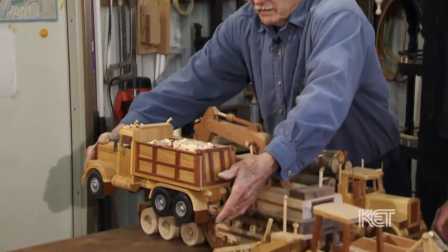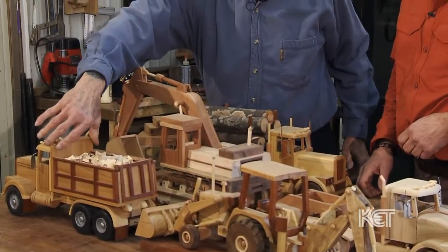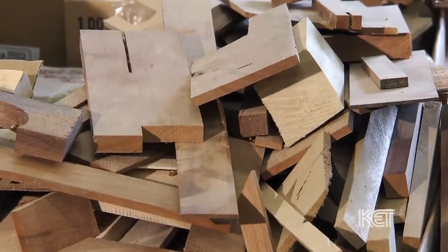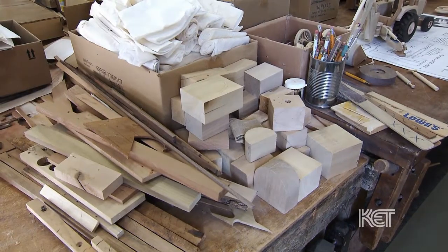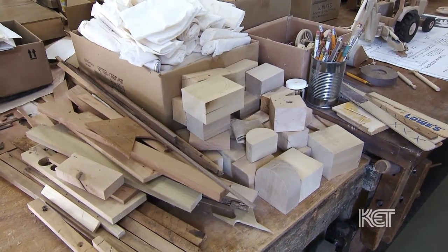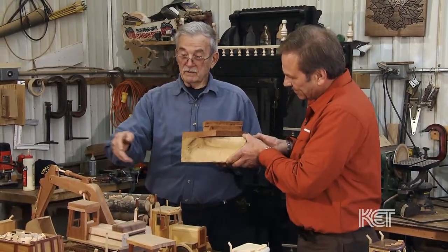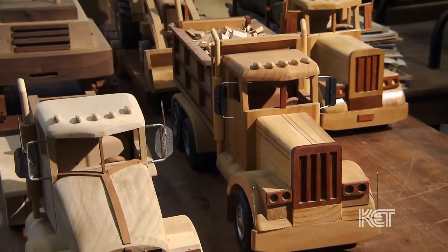The dump truck is also functional. The bed raises and it'll dump like that. Every one of these has started out basically as a block of wood like that and some flat boards. This is poplar wood. This is cherry. And as you see here, the light color is poplar and the darker color is cherry wood.